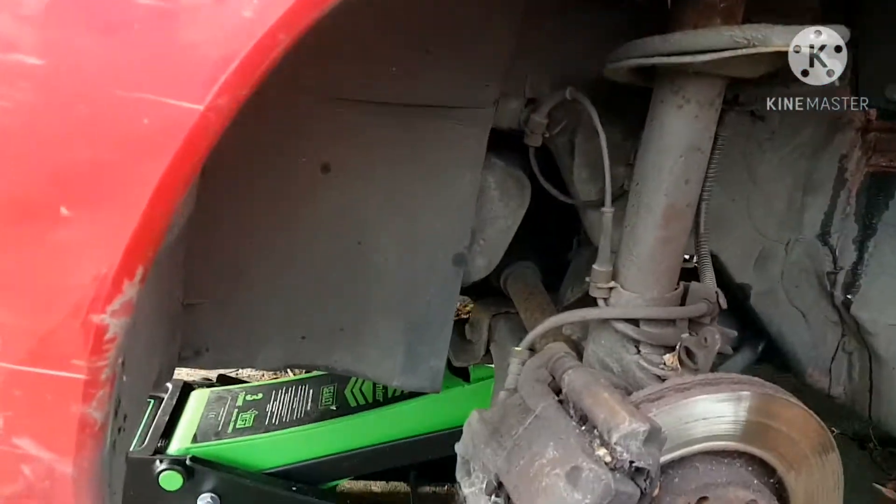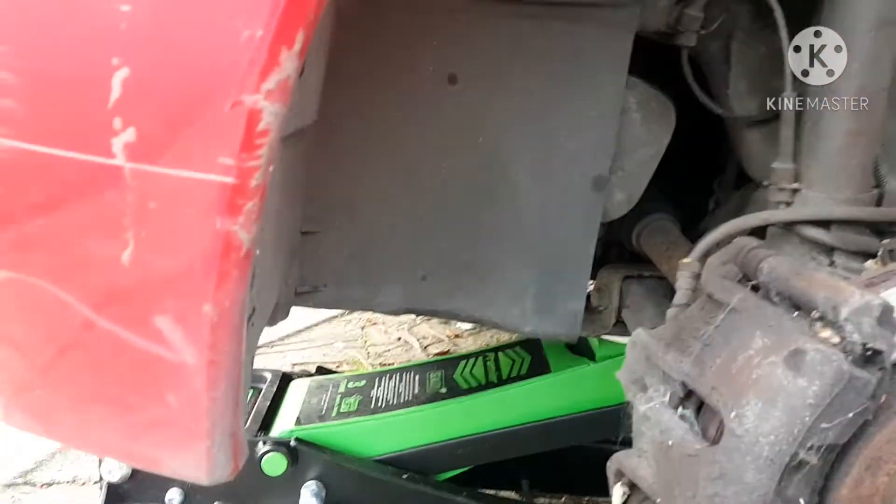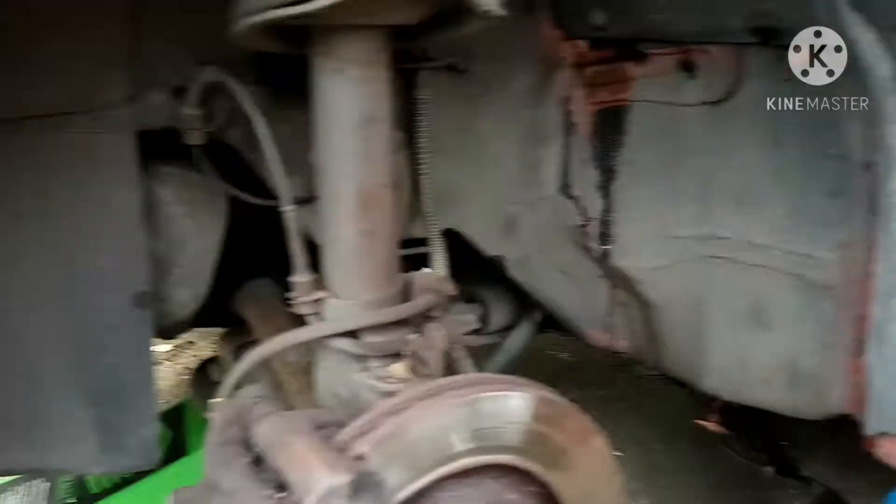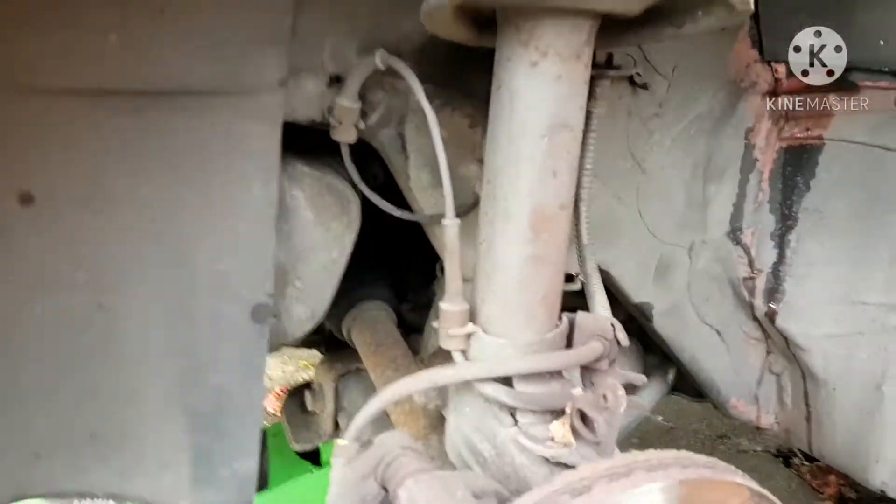The first thing I want to do is jack up the side I want to take the ABS sensor off. I need the subframe there, and an axle stand, because I never want to trust hydraulics.